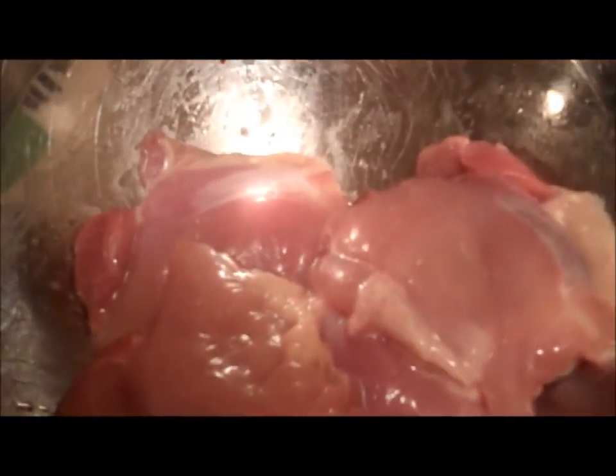This is the spice mix and I didn't even measure it — I just threw in a few shakes of each spice until I thought that was enough. This is what it looks like. The chicken looks good and it smells amazing.